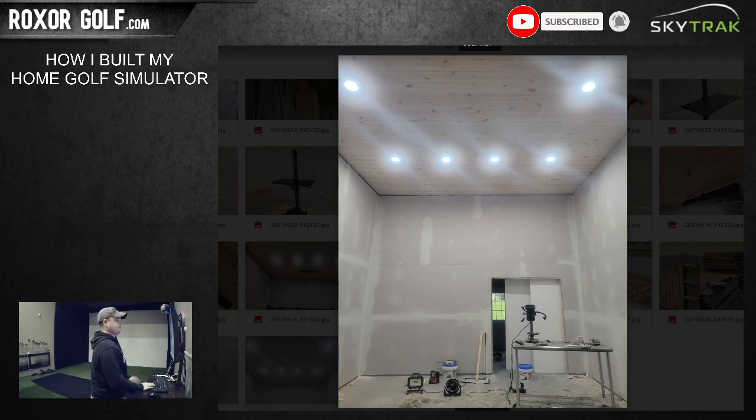For the lights, those are just LED recessed lights. They have these little spring clamps on the back - you fold them up, poke them through the holes and they naturally just flip down and hold. That was about a hundred bucks for all those lights - I think there are six of them.